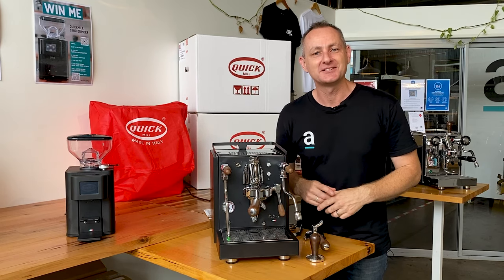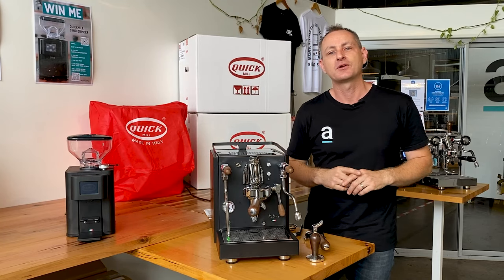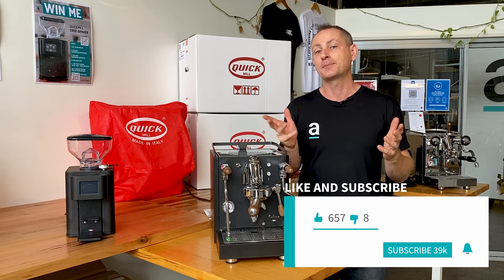Hey everyone, I'm Luke and welcome back to the Artistic YouTube channel where we guide you through all things coffee. So you don't miss out on one of our latest videos, make sure you do like and subscribe and hit the bell and you'll be notified when we put up our latest video.